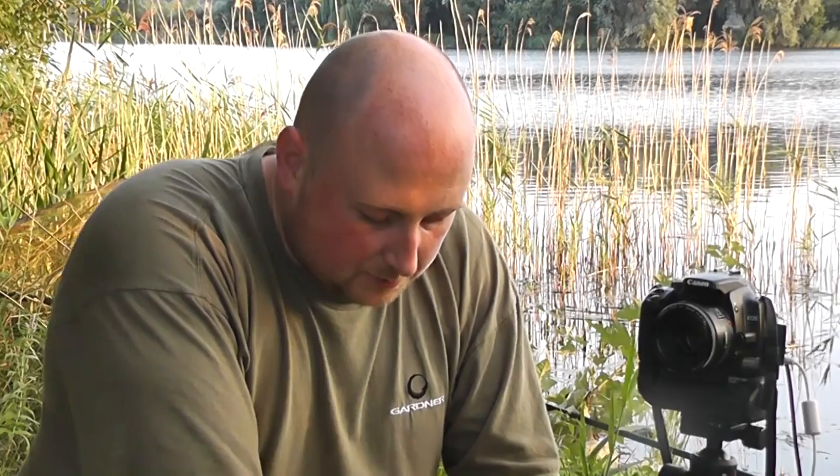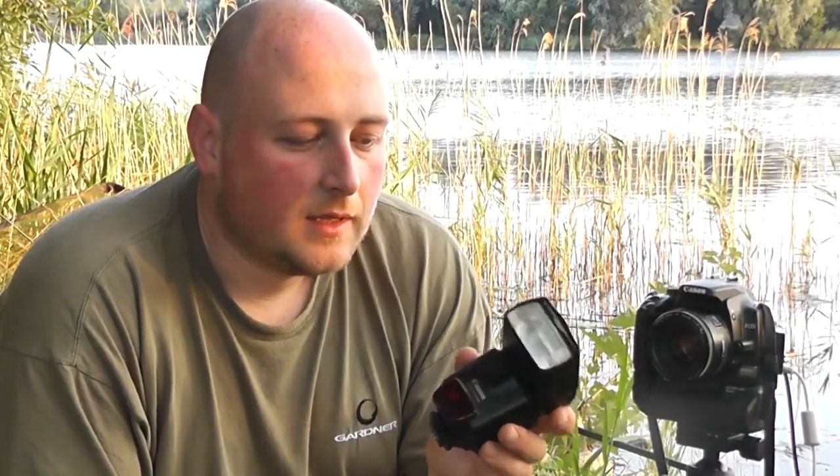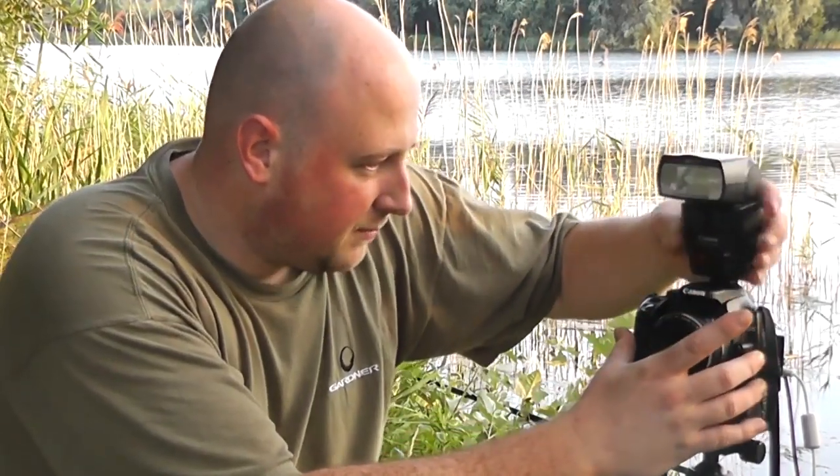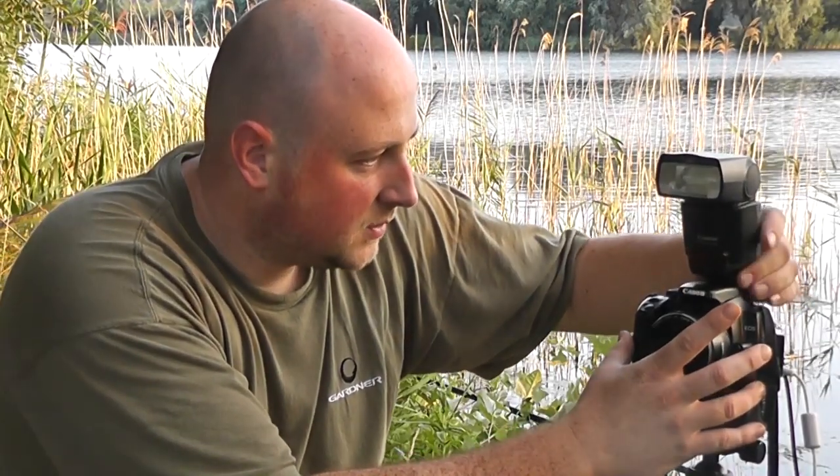Another thing I haven't mentioned is the flash for the camera. If the light's fading a little bit like it is now, or at night, you will need a good flash. I think this was about 100 quid off eBay — it's a Canon one. You can get cheaper models if you want. Having the external flash gun fitted on your camera — dead easy to fit, slide it on, screw it down — you will get a lot better pictures at night.